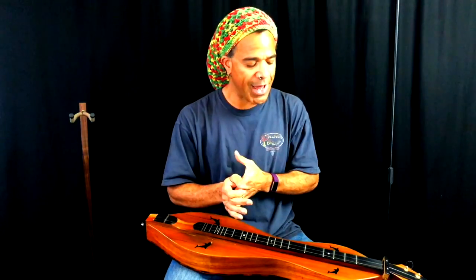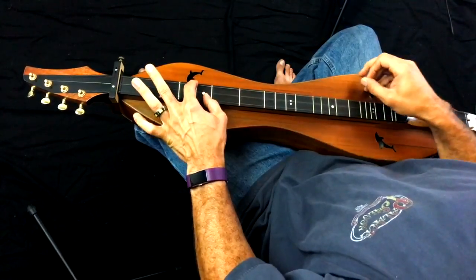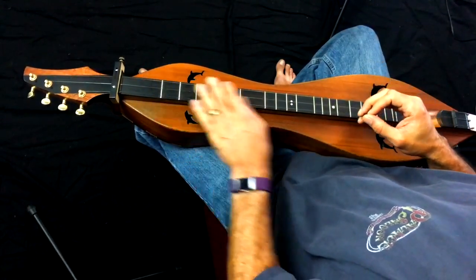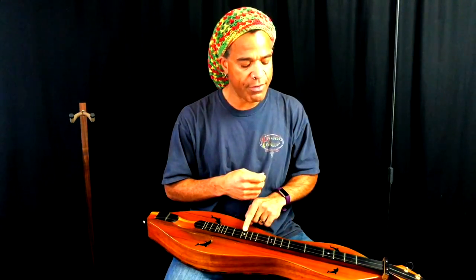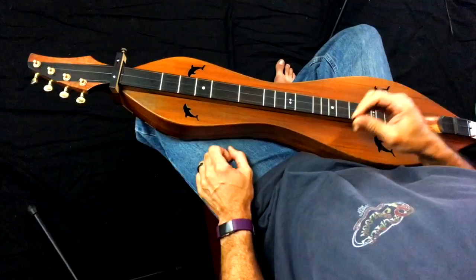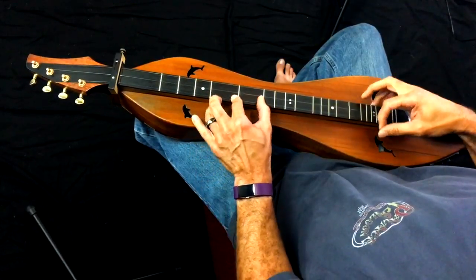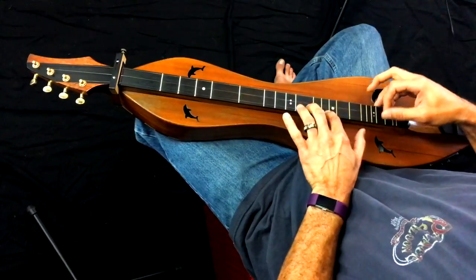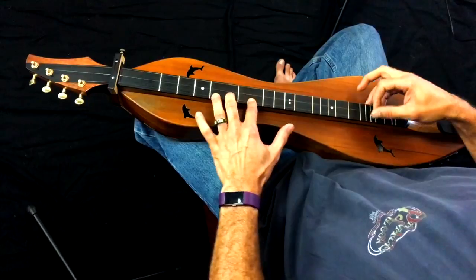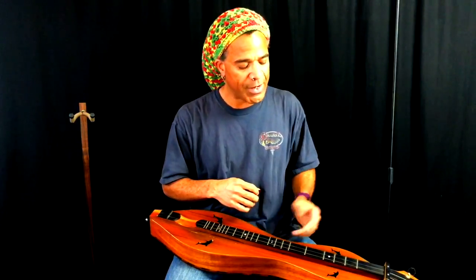That's a cool little thing to listen for if you're tuning without a tuner. So now we're in DAA tuning. The scale for DAA is going to begin at the third fret and go all the way through the tenth fret. Playing with the open drone, D major scale will go like this.